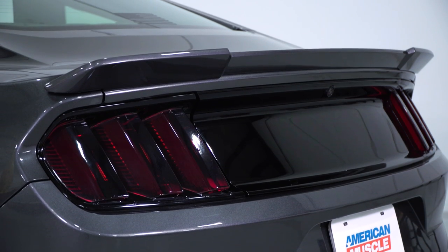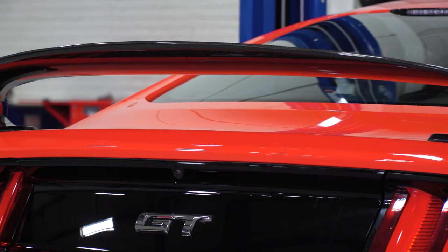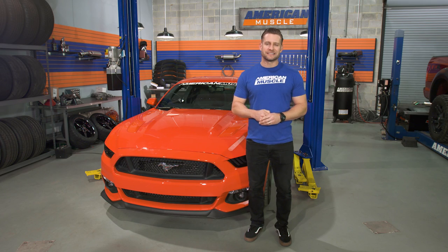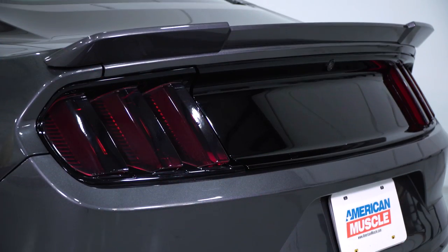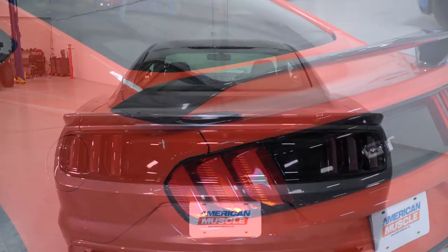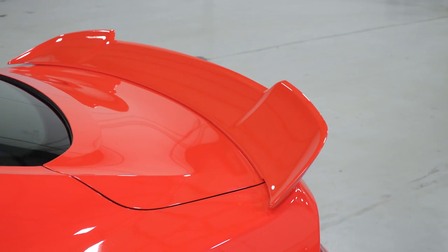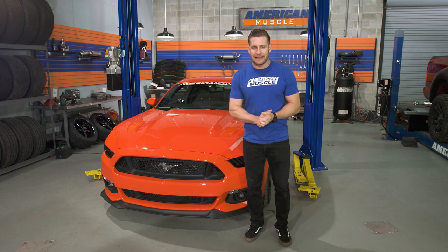So, why add or swap an aftermarket wing or spoiler onto your Mustang? Like anything, it just really boils down to personal preference or taste. One of the best things about the Mustang world is that there are literally hundreds of options out there to make your Mustang a little bit more unique and to separate it from others on the road, and spoilers are a perfect example of this. You can grab something that will make a subtle impact on your styling all the way to the aggressive options that will give the car a more modified look, and anything in between.